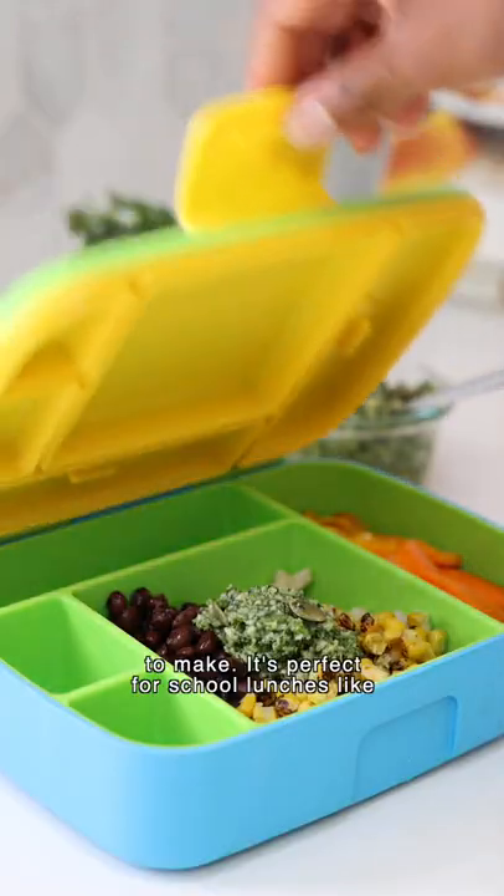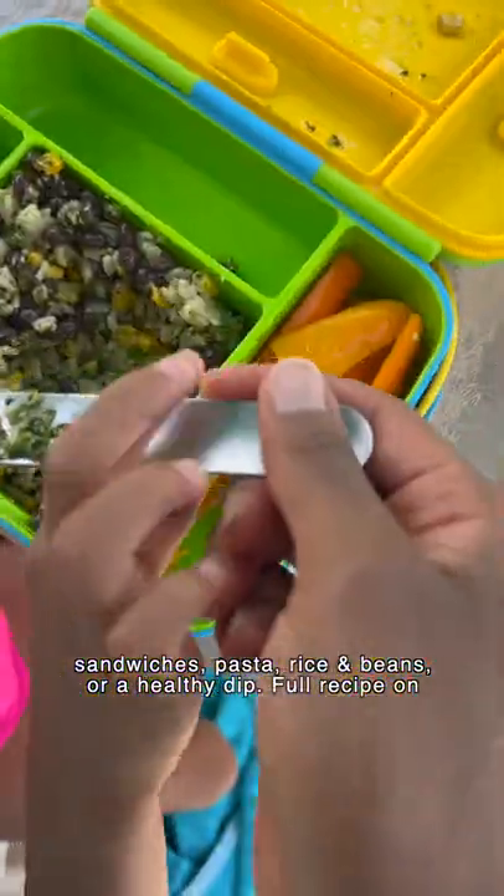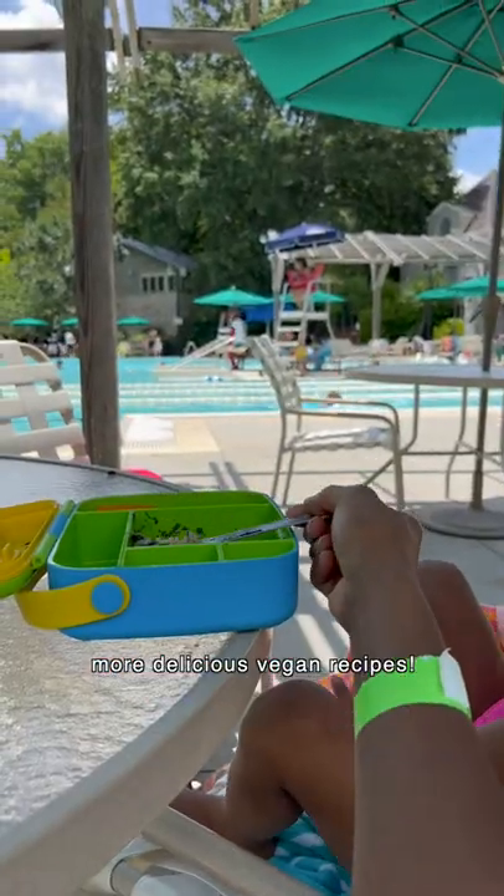It's perfect for school lunches like sandwiches, pasta, rice and beans, or a healthy dip. The full recipe is on my blog, SweetPotatoSoul.com. Follow SweetPotatoSoul for more delicious vegan recipes.